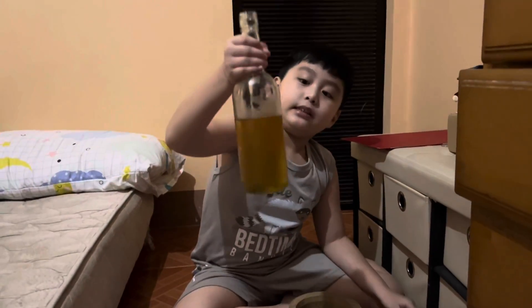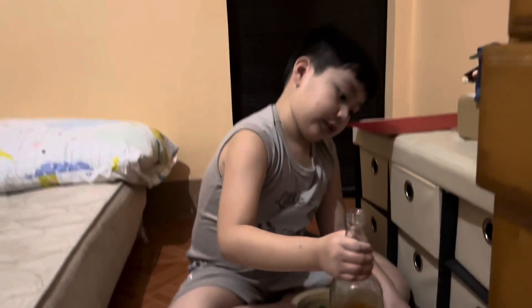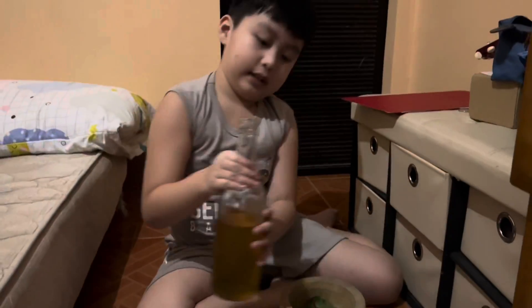Can you open the honey? Ask your parent to open the honey because I can't — I'm six. We have the honey, we also have this. First we need to put it in.